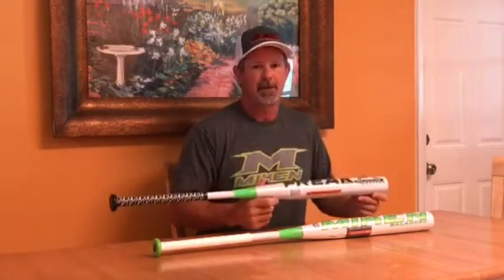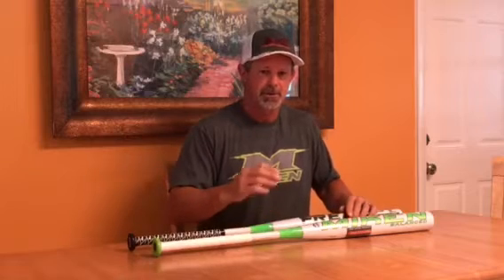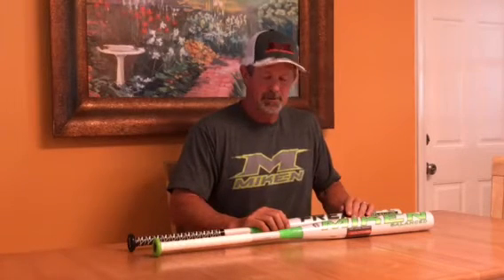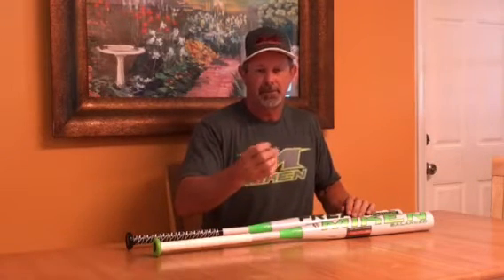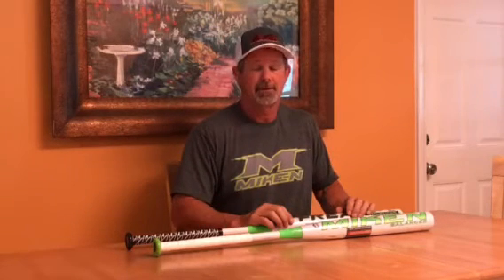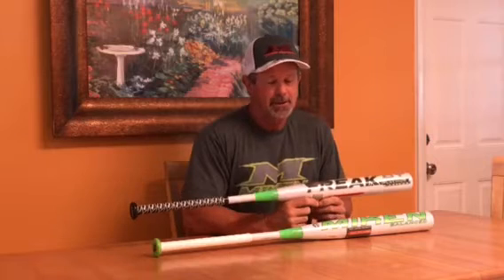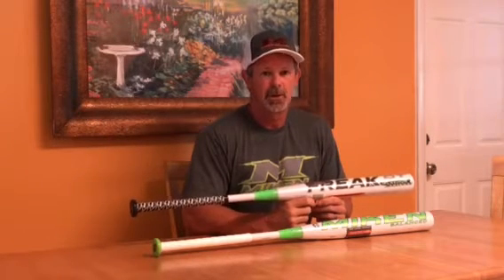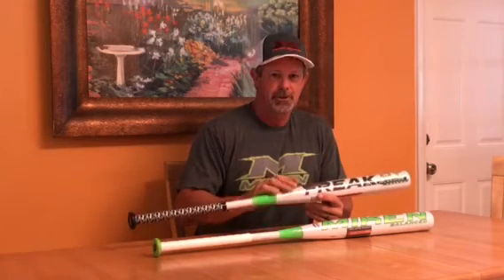This bat was specifically made to hit the newer balls that ASA is mandating — the 52/300 or 52/275 ball, which is a softer ball. A lot of times when we hit these balls with our regular bats you kind of get the feeling of hitting old wet newspaper wrapped up in a sock — it's a bad feeling and not a good sound. I'm going to tell you right now, when you hit one of those balls with this bat you'll know it. It won't take you long — maybe three, four, five, maybe ten swings at the most — to realize how good this bat is right out of the wrapper, because the technology is so good that when you hit one of these softer balls the ball still springs off the bat very well.